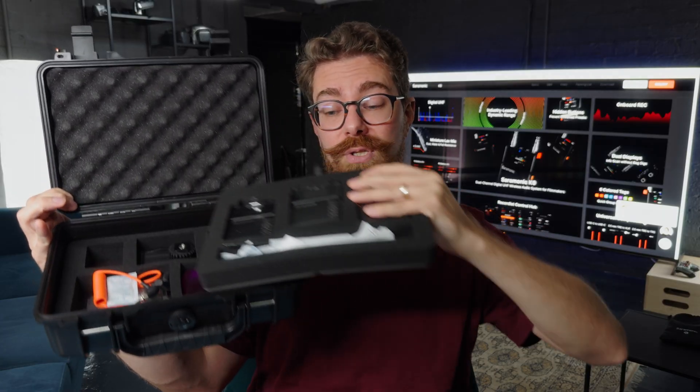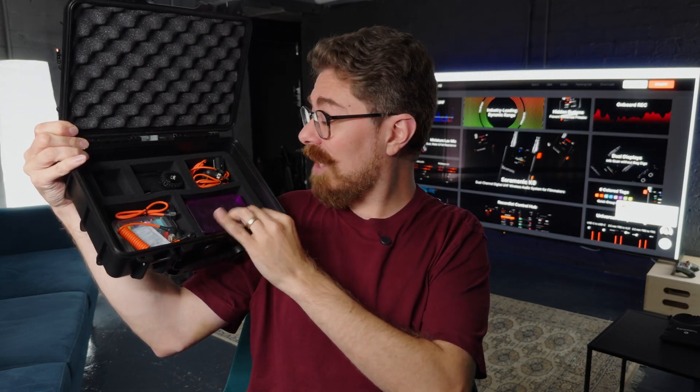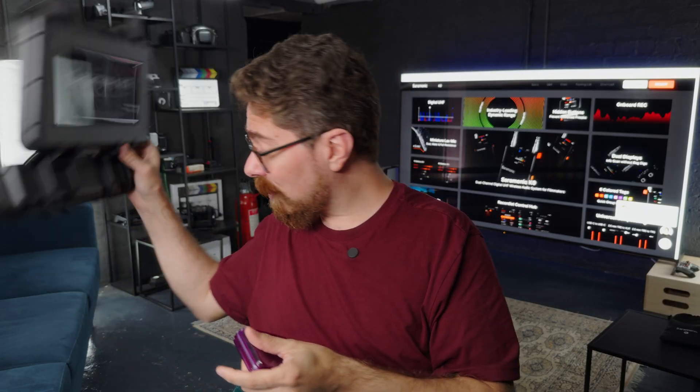We have the transmitters and receivers on the first shelf just there. Like every good box of chocolates, we have a second layer just here which has lots of accessories. We've got cables that we'll need, different options for how you're going to clip this onto your camera or your subjects. And then a great little purple case full of bits for micing. The lav mics that come with this set — I was at NAB and I was like, oh my god, I need those. They are great. They are tiny.